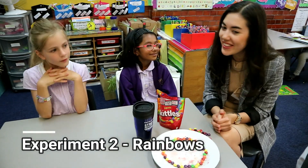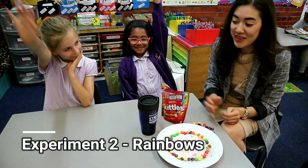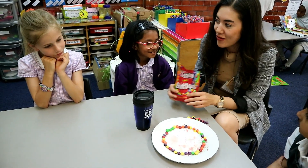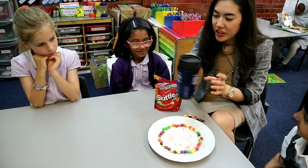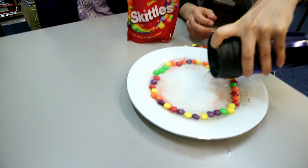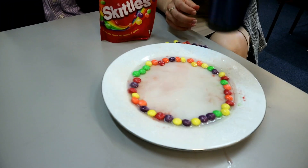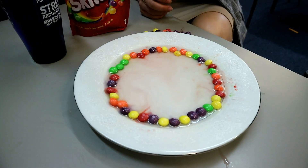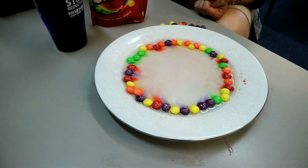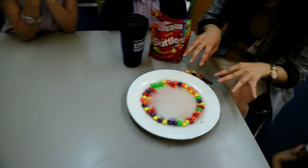So who likes rainbows? Me! Do you like rainbows? Me too! So we're going to try and use skittles to recreate a rainbow. We've got some very warm water in here. Let's see what happens when we pour it on. It's already starting to come up with colour. Yeah! Can you see all the colours? Yeah, that's it!